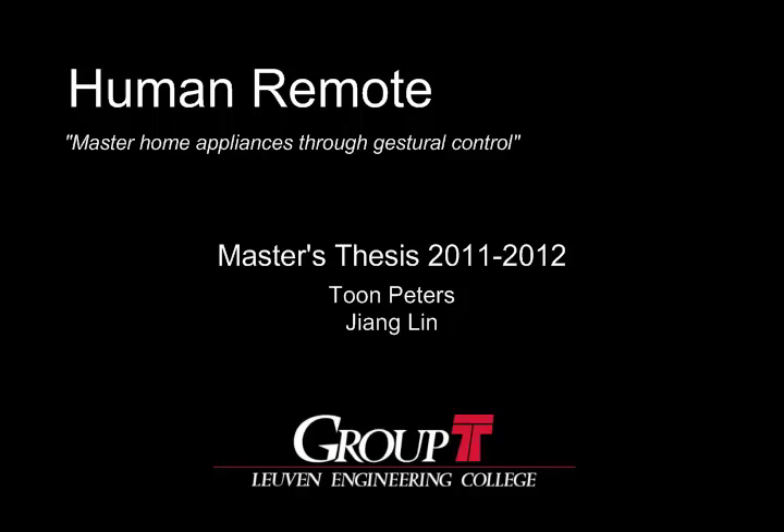Hello, in this video we will show you what Jianglin and I have been working on during our master's thesis at Group T in cooperation with Softkinetic.